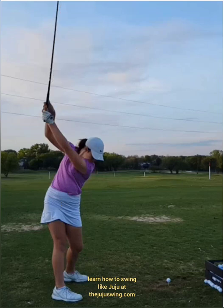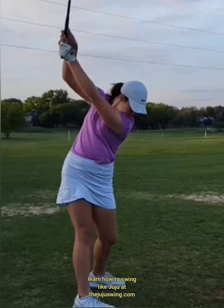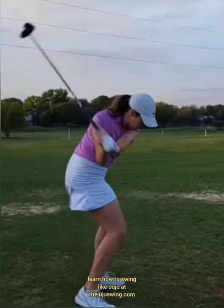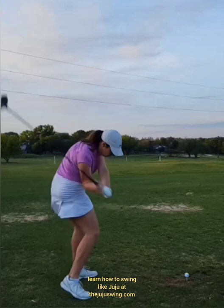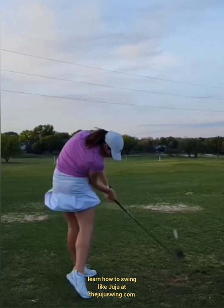A lot of really good things are still happening — our sequencing is essentially perfect. In the Juju swing, and with all great golfers, to start the downswing there's a little trigger in the left hip. She goes left hip and then left knee almost simultaneously. Sequencing means the left hip always goes before we ever set the right wrist. Left hip, left knee — then we let the angles get created, we start allowing the club to shallow, and we end up right where we want to be on the downswing, coming from the inside.